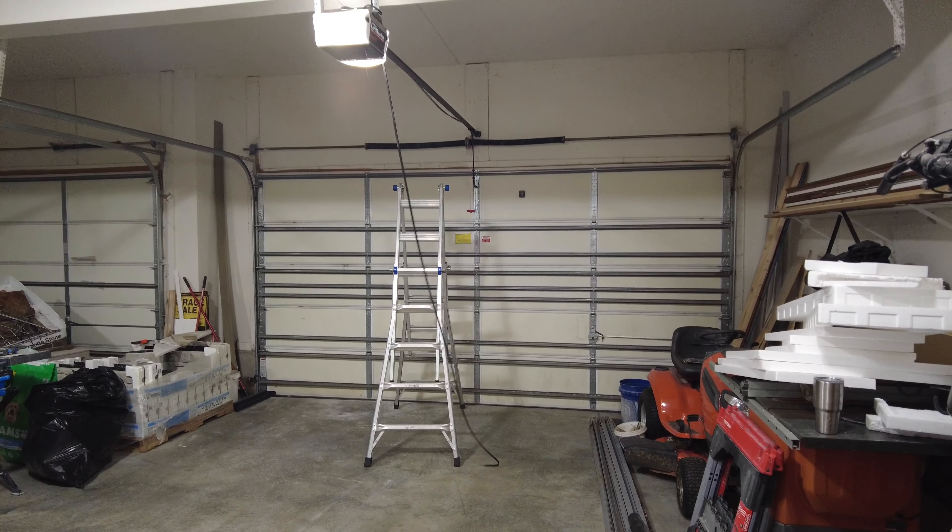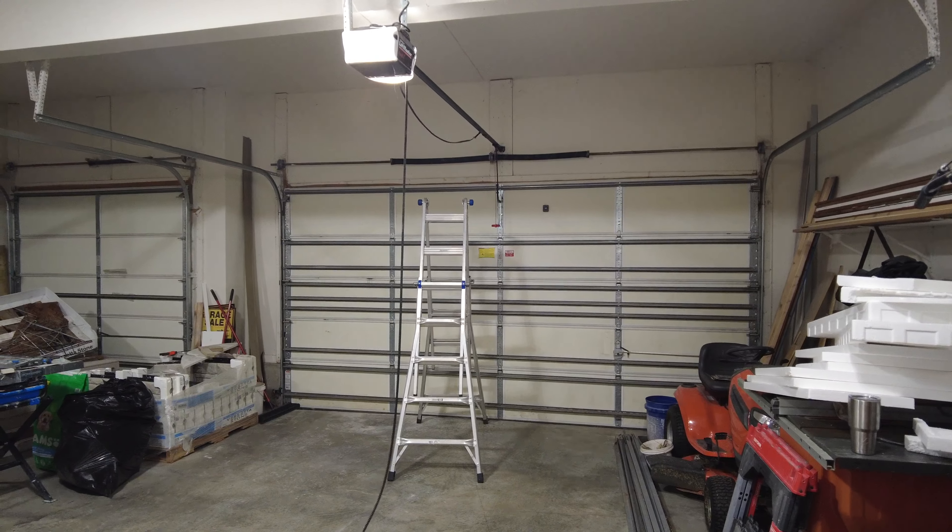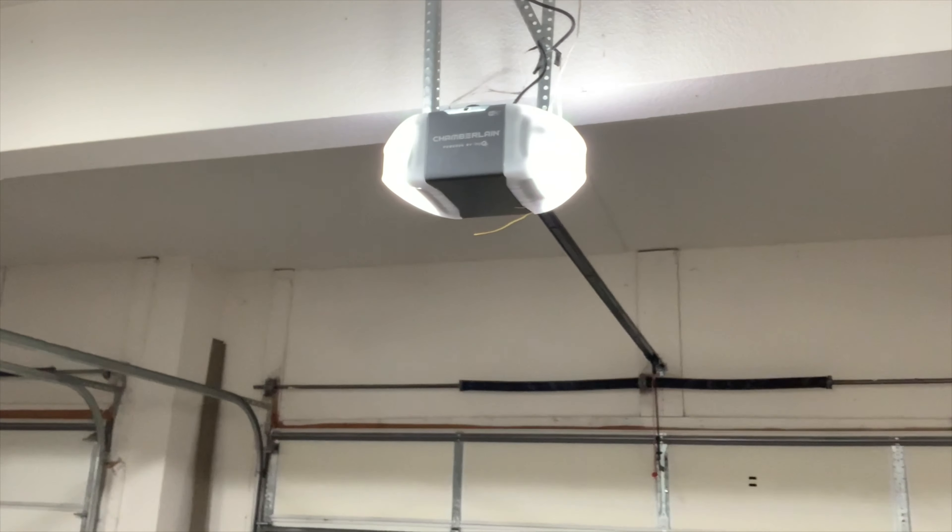We were having some problems with our old garage door opener so we decided to go ahead and replace it with a new one. We ended up going with this model from Chamberlain, and in this video I'm going to show you why we chose this model specifically, what we had to do to uninstall the old garage door opener, and then what you would need to do to install this one in your house.